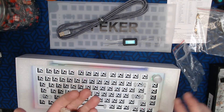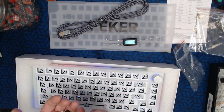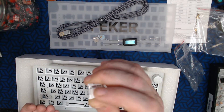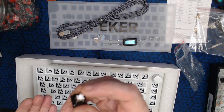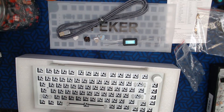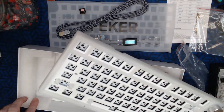I believe I have one of these already — yeah, those are the Polias, the clear ones. That's a linear, that's a clicky, there's the Holy Pandas, and I don't know what these are — it's definitely a tactile with a white stem. And then there looks like a linear with a pink stem.